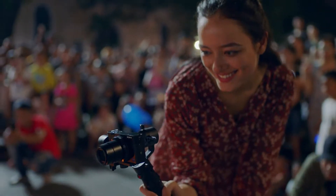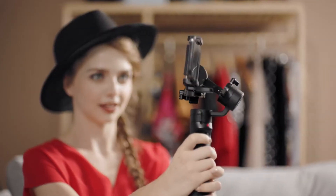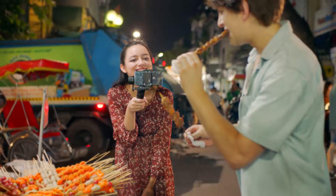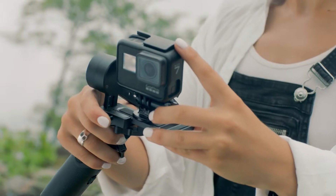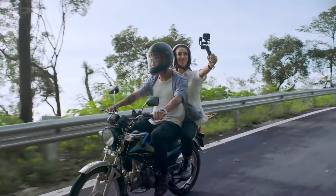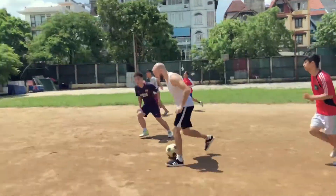Say hello to Crane M2, the world's most flexible handheld gimbal designed to fit any lightweight camera system. Silky smooth footage has never been easier. Just snap in your camera, balance and start shooting — so you can turn those shaky shots into this.